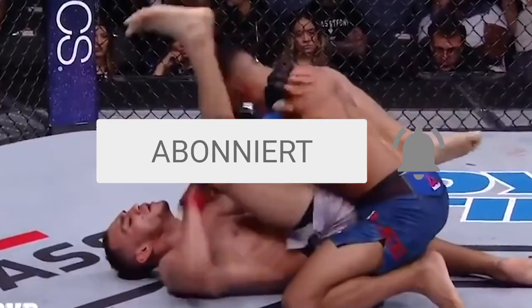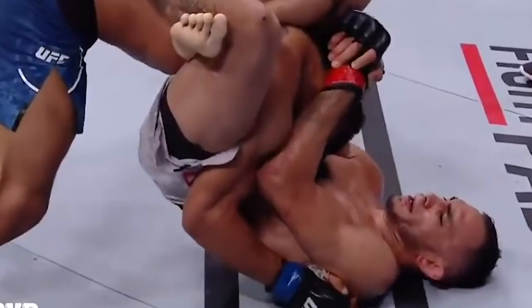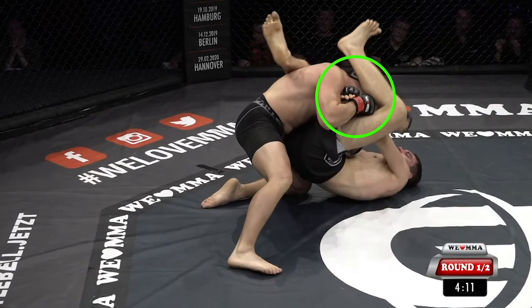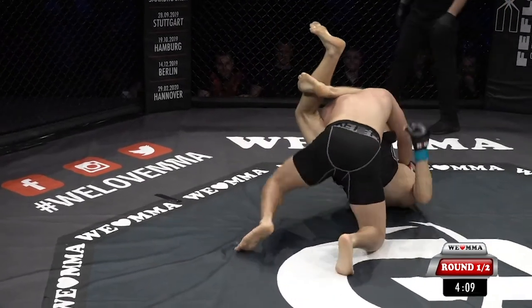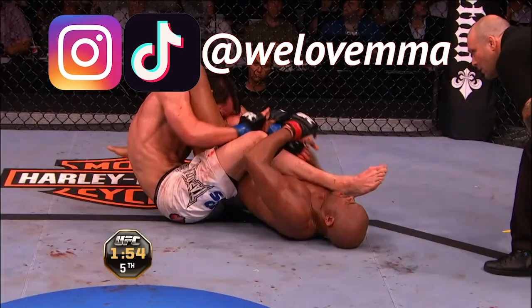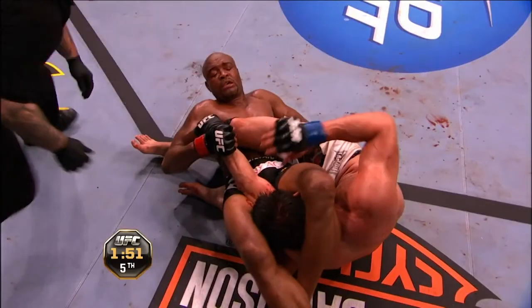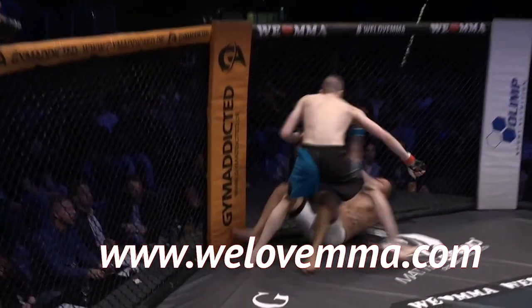There you have it — five examples of triangles from guard in MMA. Hit that subscribe button and the bell icon to get notifications for upcoming videos. You can also find us on Instagram and TikTok at WeLoveMMA, and you can watch more than 700 fights at WeLoveMMA.com.